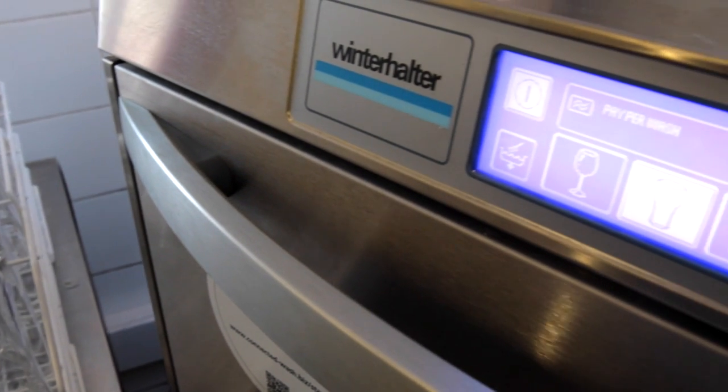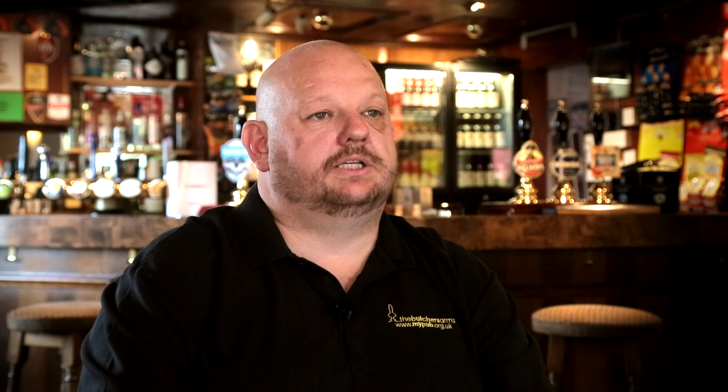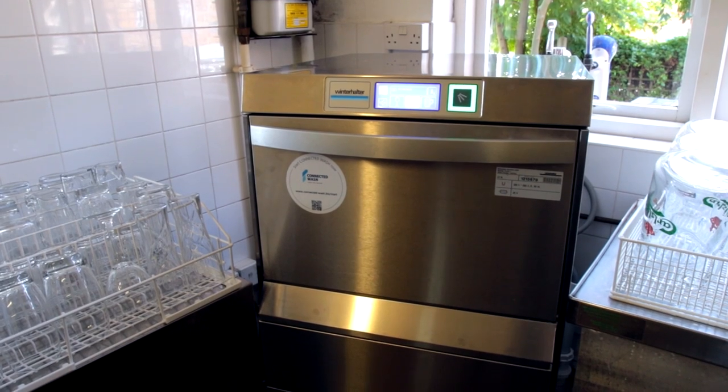Before we had the Winterhalter machine, we rented a machine from a different company. The glasses weren't of a condition we liked, so we had to hand polish them.